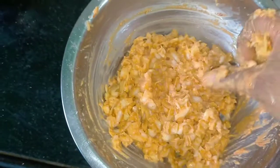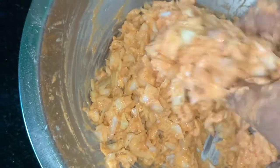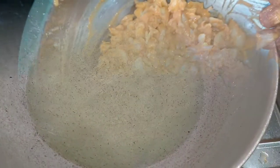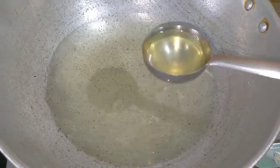Add oil to the pot. Add 1 spoon of masala to the oil.